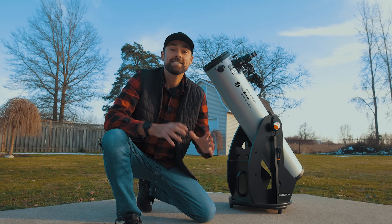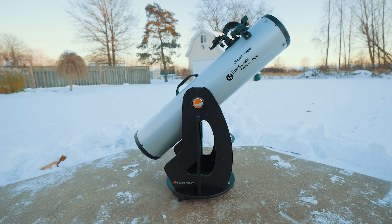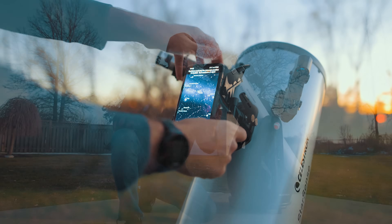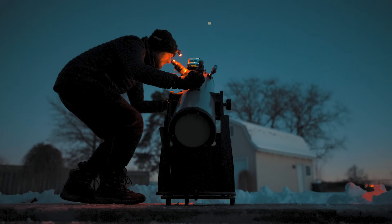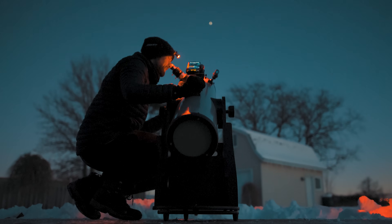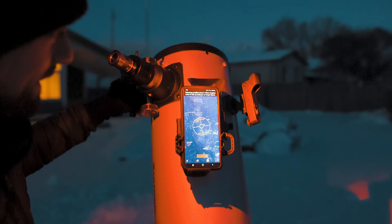This is the Celestron StarSense Explorer DOB, an 8-inch visual telescope with an innovative smartphone app to help you locate objects in the night sky. This telescope has enough power to not only see the planets up close but also distant deep sky objects such as galaxies and nebulae.